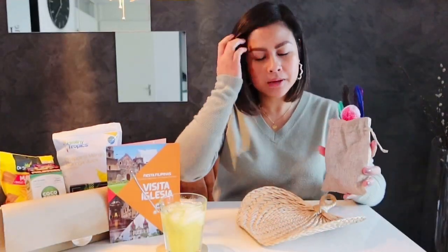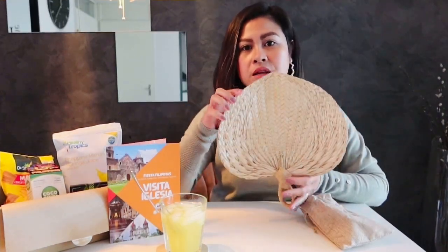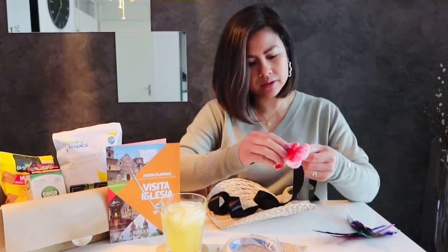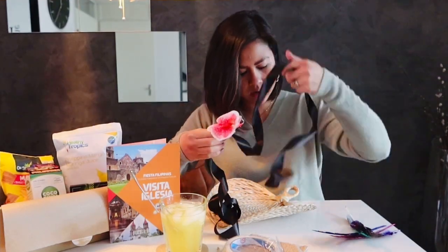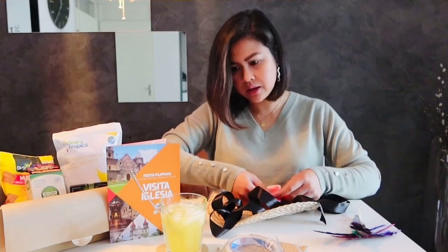Now we will do the activity. I was right earlier — the buri fan is made of coconut leaves, and those leaves are called pang leaves. The instructions say to tie the ribbon on the bottom of the flower, then put it somewhere in the middle of the fan and wrap it on the handle.